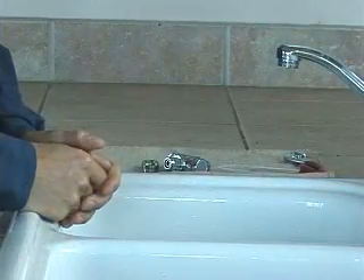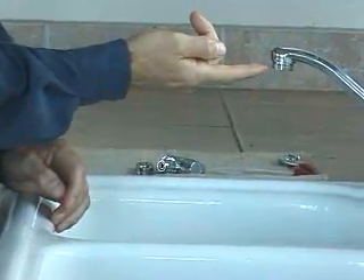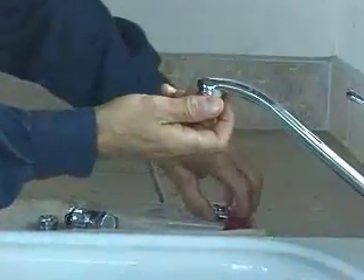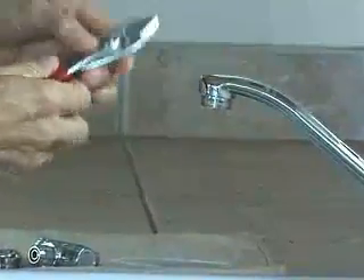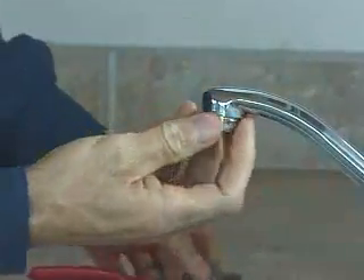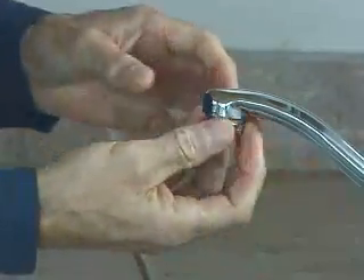Now we'll remove the aerator from the end of the faucet. Most of the time you can do this just by using your fingers, but if it's really tight you can use a pair of pliers to loosen it up, then unthread it the rest of the way with your fingers.